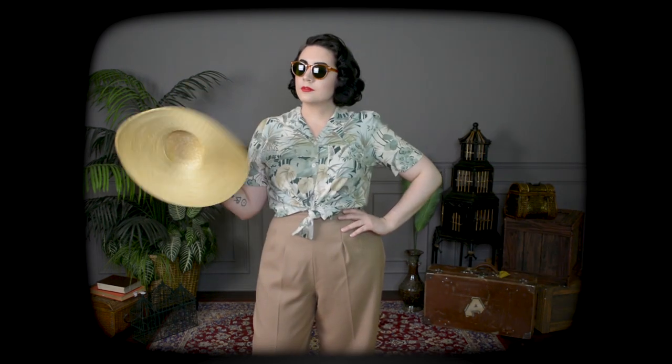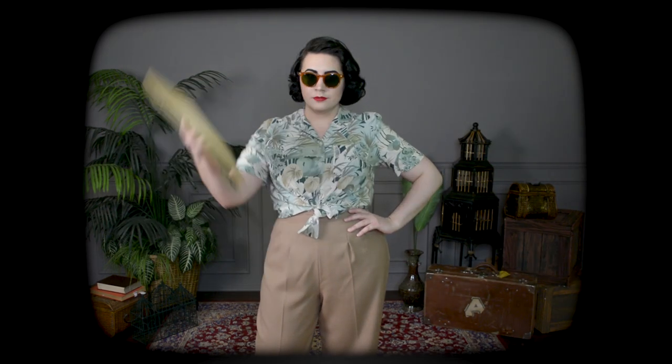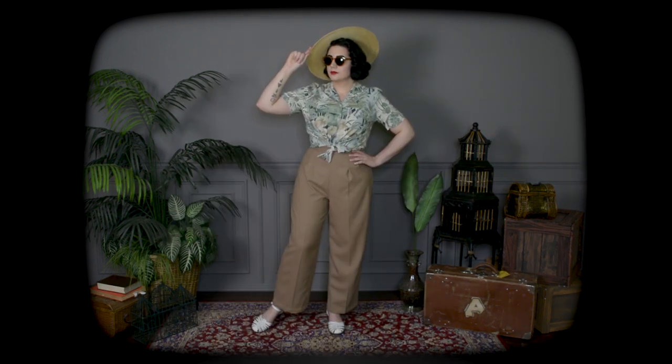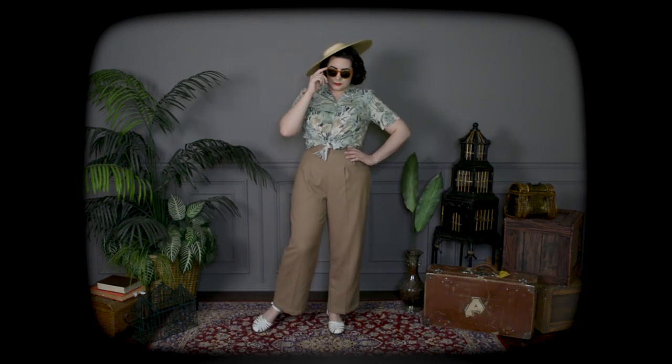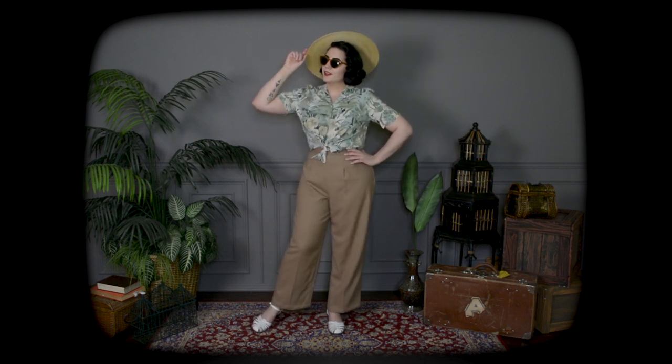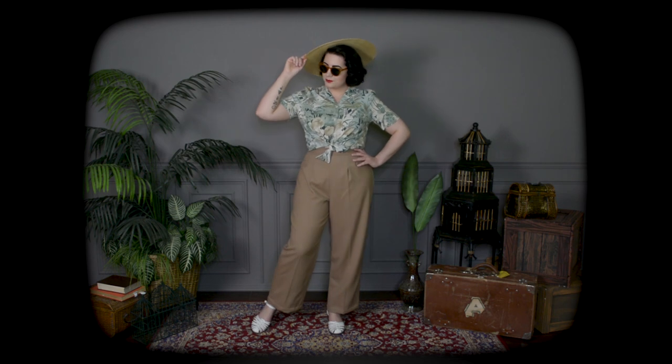And here are the second pair of trousers I made last week in the lightweight suiting wool, but styled in a more casual way with a tied rayon tropical blouse. You know how I like a safari-ish or Hawaiian aloha shirt — a dad shirt, as I call them here on the channel. So here's the dad shirt with the forties pants, a straw hat, sunglasses, and my white leather sandals.